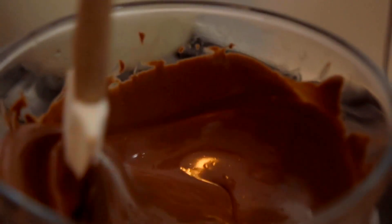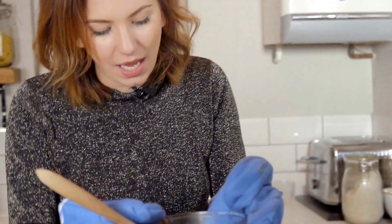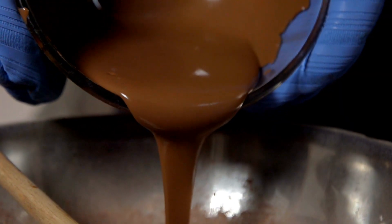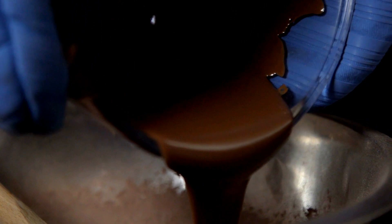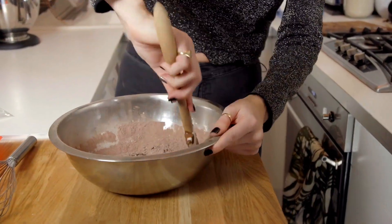Now all our chocolate is melted, we're taking it off the hob — careful, it will be hot — and we are just going to pour all of this straight into our dry mixture. Now we just need to incorporate it all and mix everything together. It will be quite a thick mixture; it's definitely meant to be like that.